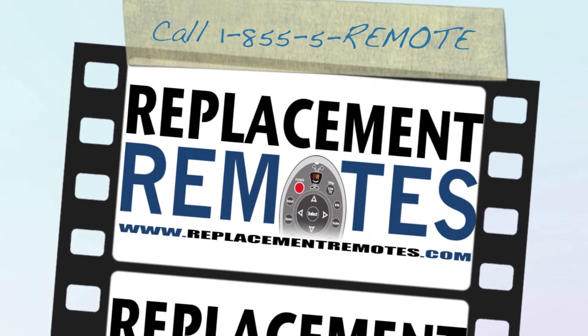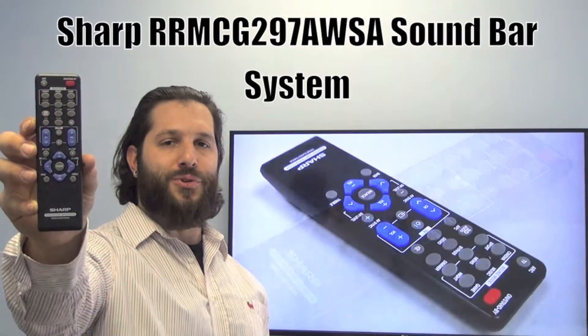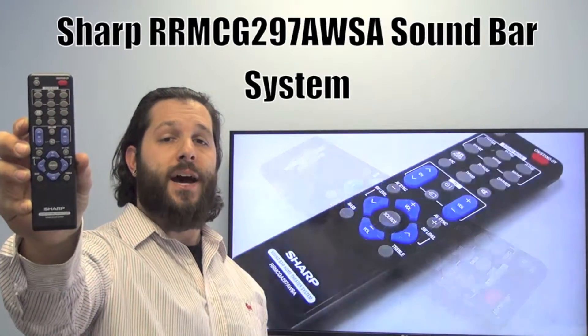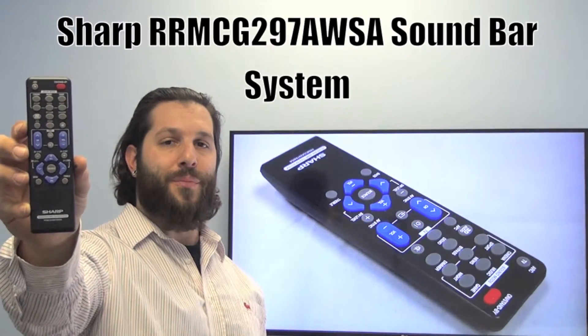Hello everyone, this is Timothy from ReplacementRemotes.com. Today I welcome you to the brand new Sharp Soundbar System Remote Control. The model number is RRMCGA297AWSA. This is the brand new OEM original equipment from Sharp.